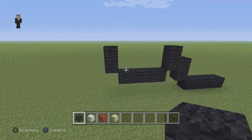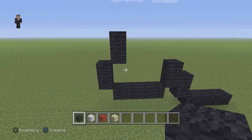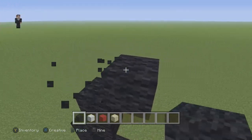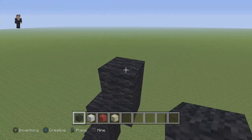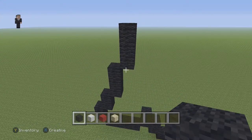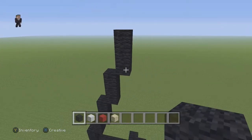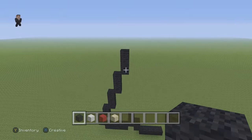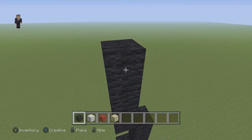Then we're gonna have two black walls going up on the right side, then three sets of three black walls going up on the right side — so one two three, that's our first set; one two three, second set; one two three, third set. Then we're gonna add four black wools going up on the left side: one, two, three, four.